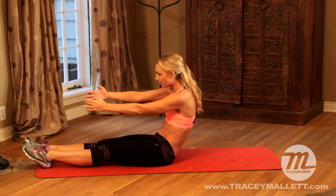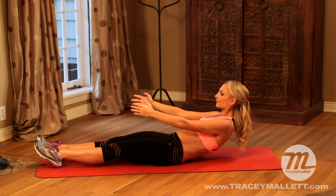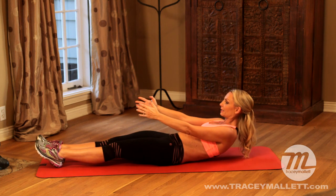Now we're going to roll down to where you feel the abdominals contract and hold it there. Eight, seven, six, five, four, three, two, one, roll back down again.